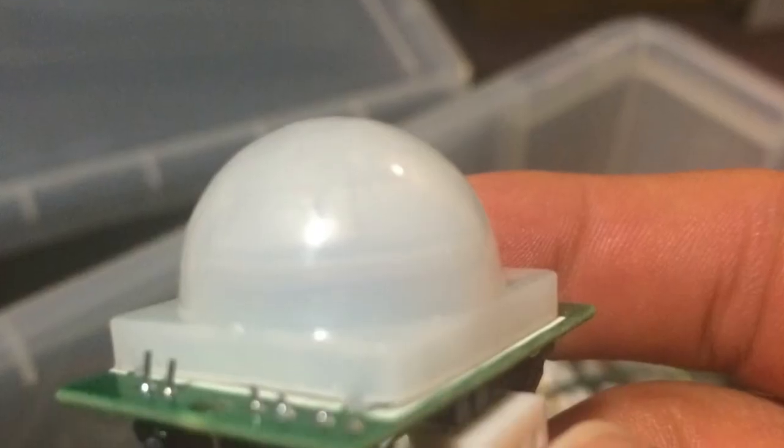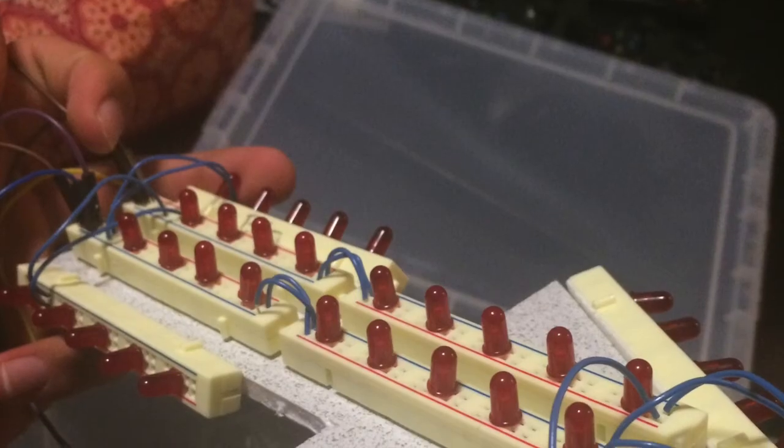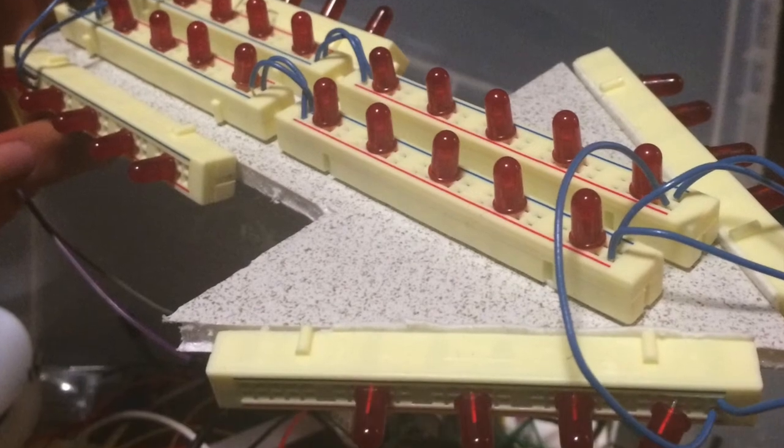We finally added a PIR sensor to register whether a user was standing in front of the mirror or not. At the ES50 fair, we used this to flash LEDs to draw in people to come and try out the mirror.